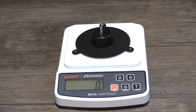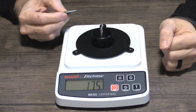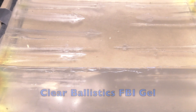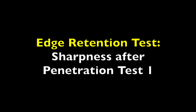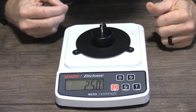Extract out-of-the-box sharpness: 175 grams. The Extract penetrated eight and a half inches.